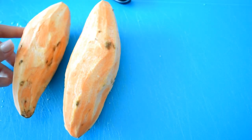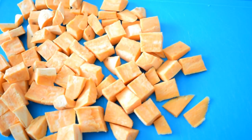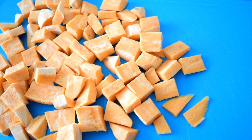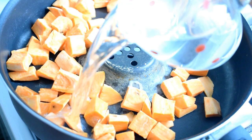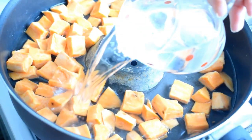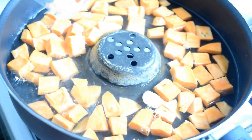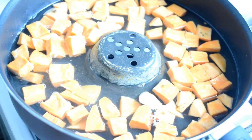A lunch or dinner idea perfect if you wear braces is some boiled sweet potatoes. It's such an easy and quick healthy recipe. I will boil the sweet potatoes, adding two cups of water and then the sweet potatoes to boil.